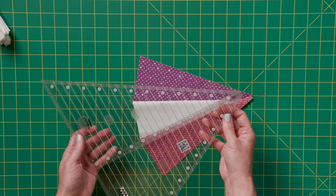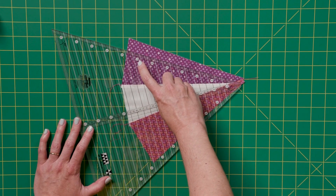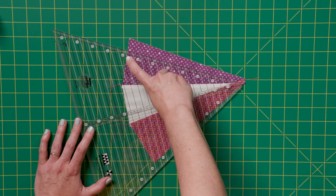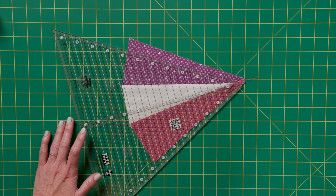On my 60 degree triangle I'm going to find the mark I'm going to use. For this pattern it's the seven and three quarters — so from the seven, one, two, three — it's that line that's just above the eight on my ruler. Yours might look a little different.